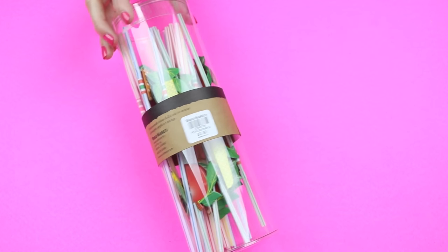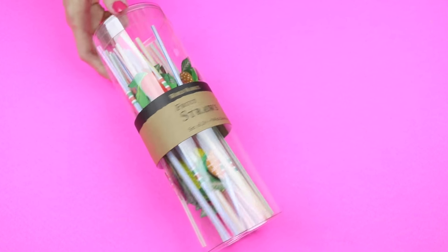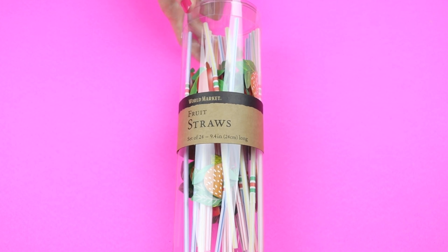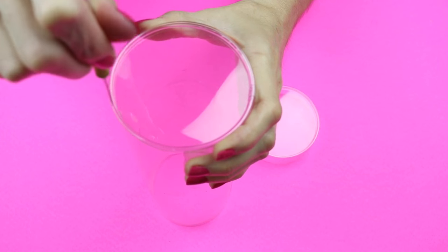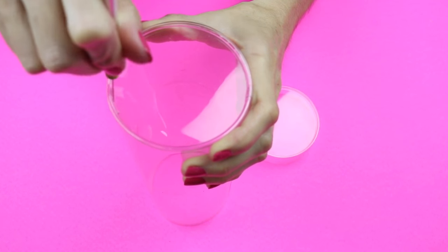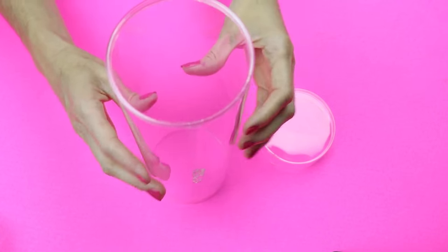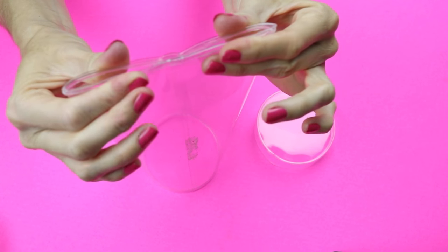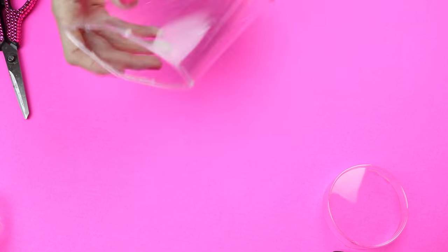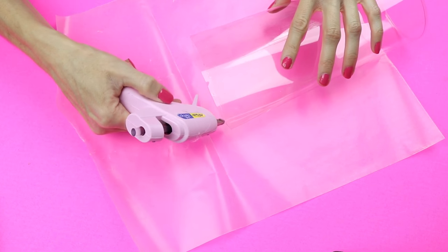To get started, you will need some sort of plastic container. I'm going to use this one I found at Cost Plus World Market — it just has these fun straws in it. I began by cutting out the bottom part of the container. Where the seam is, you want to make sure that that is in back, then you want to take the top and scrunch it together. Then just cut off the lip of the plastic and apply some hot glue to hold it in place.